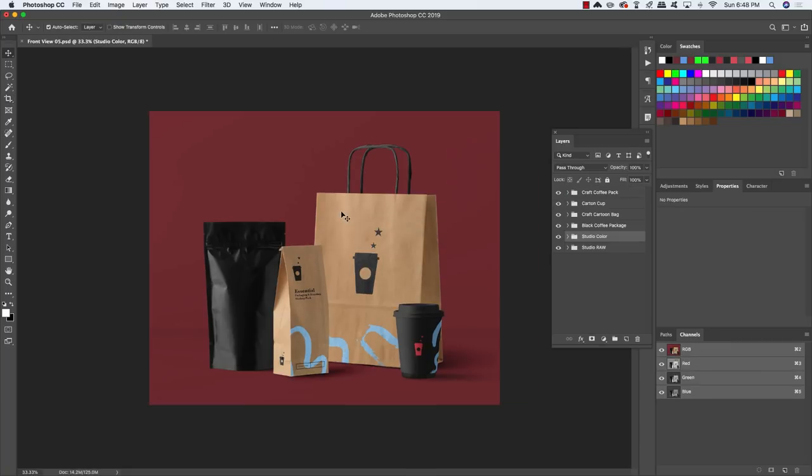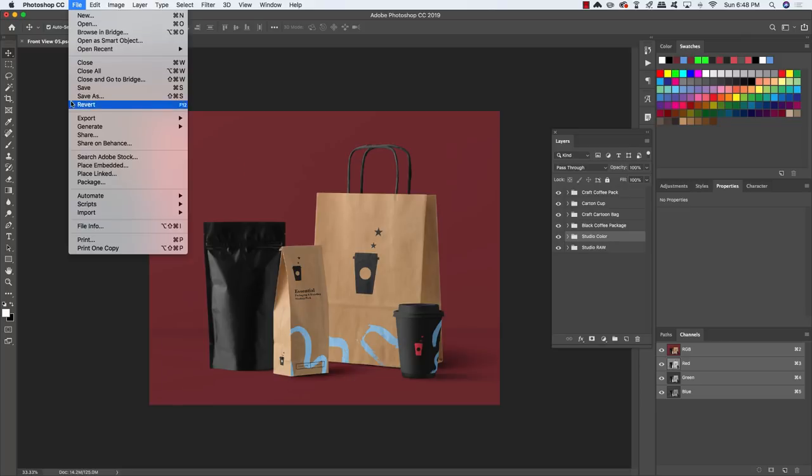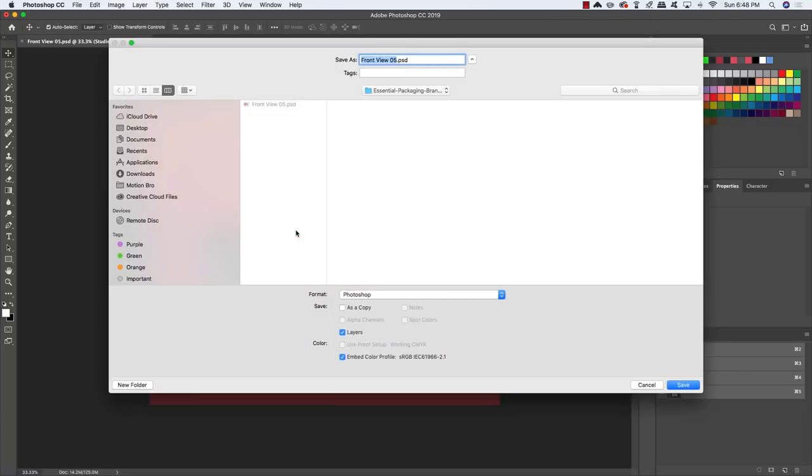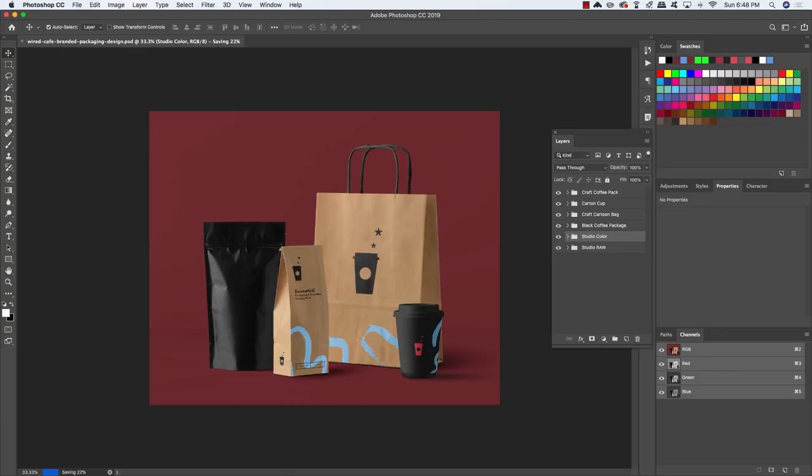Before going further, come to File > Save As to save this as a separate file so you don't overwrite the original mockup. Save it as Wired Cafe Branded Packaging Design.